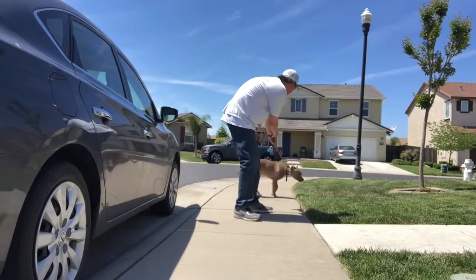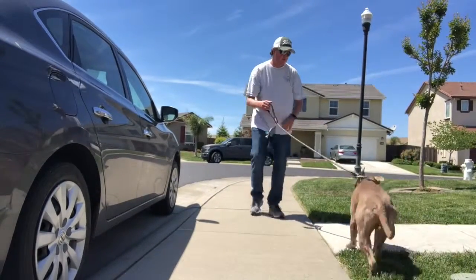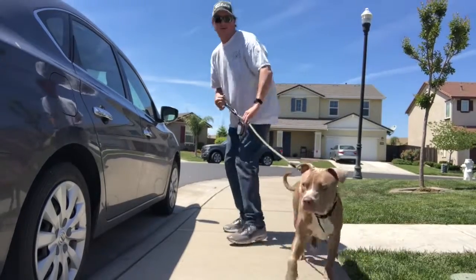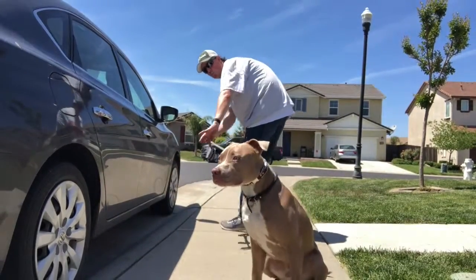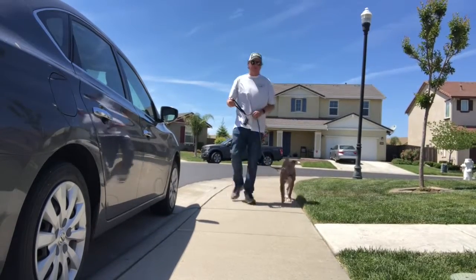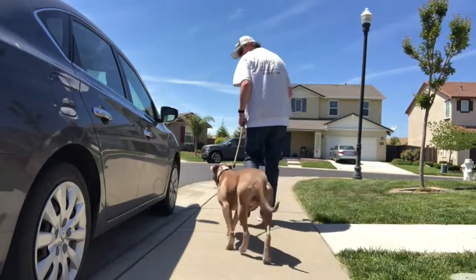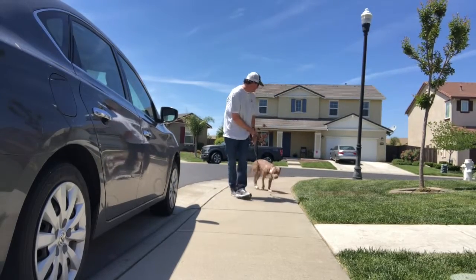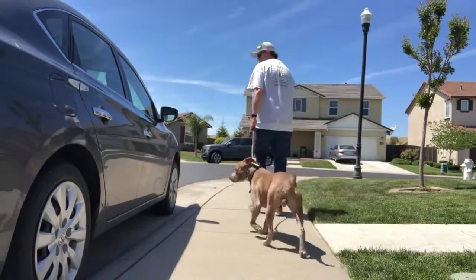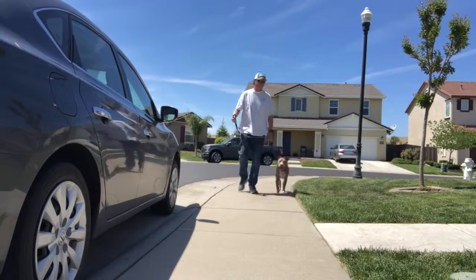Ajax is on a prong collar for the first time. All I'm really trying to do here is get him to feel the pressure of the prong collar when he gets to the end of the leash, and then how the pressure comes off as he comes back towards me. This is the very first time we're doing this work, so you can kind of see my process — I let him get to the end of the leash, feel that a little bit, and then encourage him back. I'm not looking for a perfect heel position at this point; I'm really just teaching him about pressure and how to come back towards me, which will turn into our heel position. You'll start to see him really start to look at me and get into more of a follow mode.